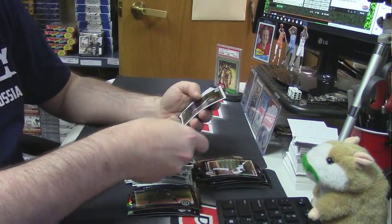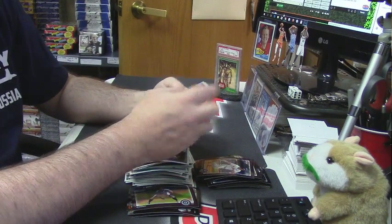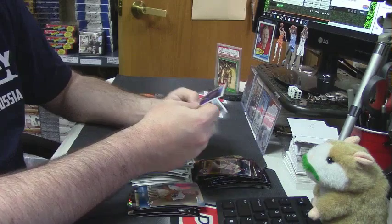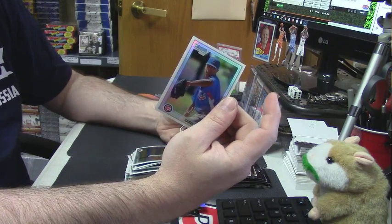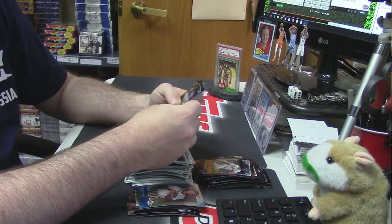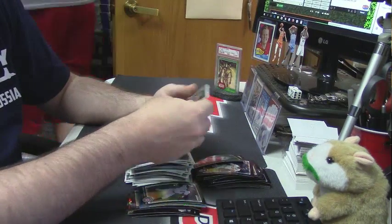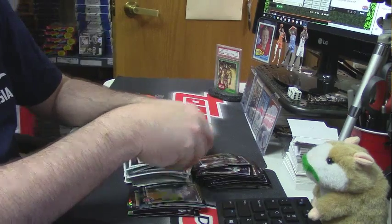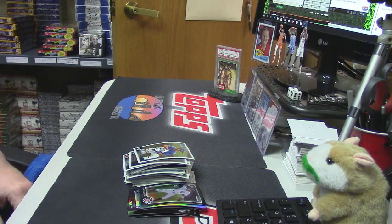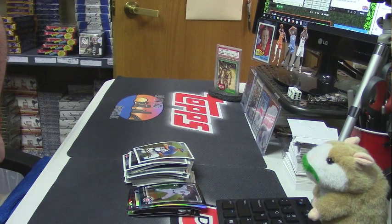Elvin Soto USA card. A Thomas Neal Topps 100 — this is number 499. Chris Archer first Bowman refractor version for the Cubs. A Starlin Castro first Bowman rookie. Not as horrible as you would like to make it out. Thank you Lee, we will give this right to you on Monday probably. Thank you, thank you.